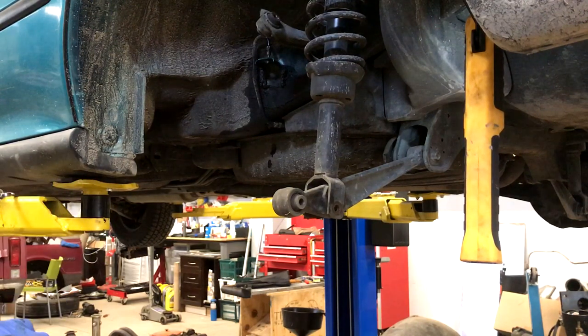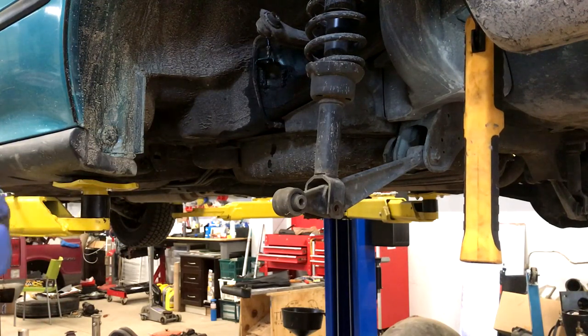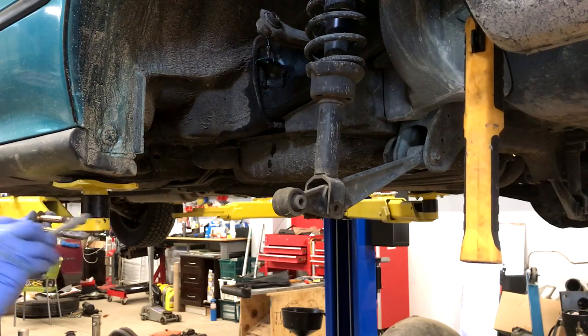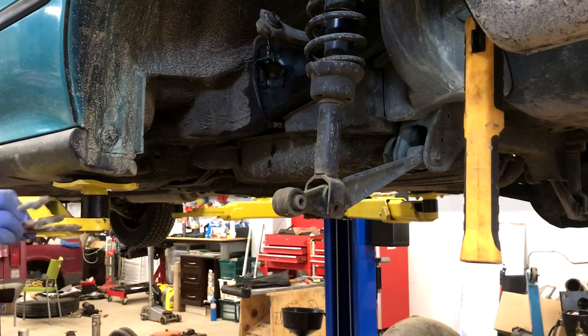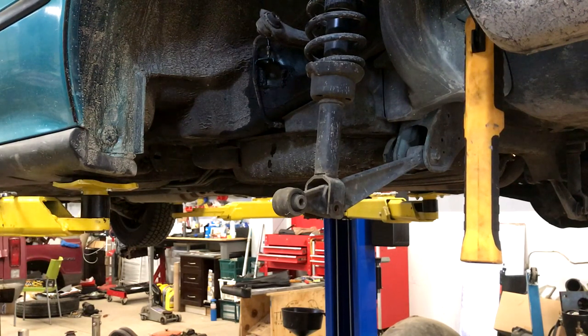If you're trying to get them out and they've seized in the bushings, it'll wreck your day. You'd grab your Sawzall and then grab some new arms — that's the easiest way to do it. So we're going to coat these bolts with anti-seize.